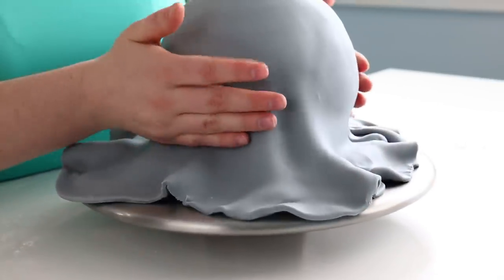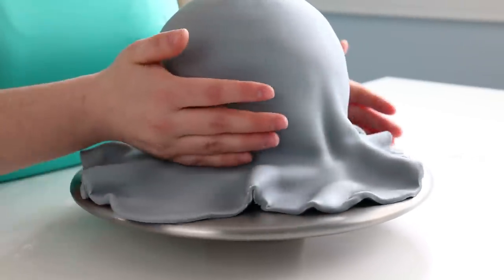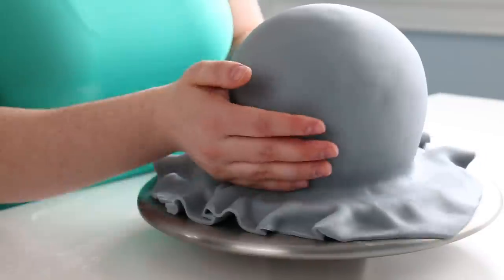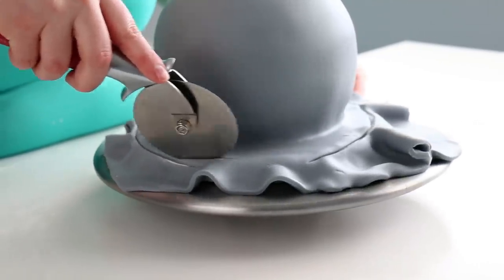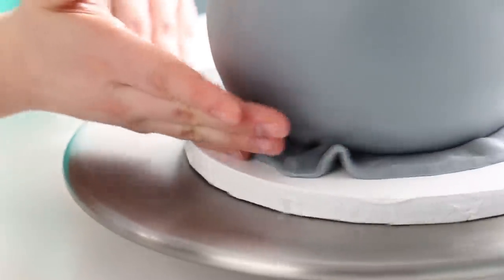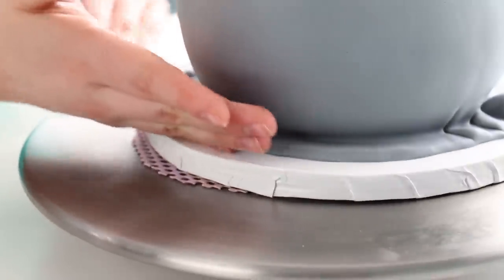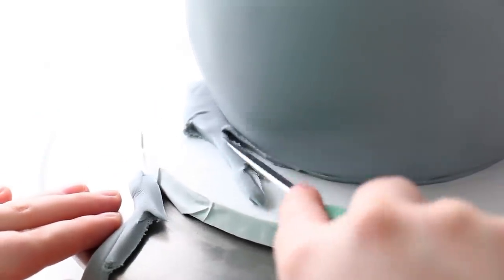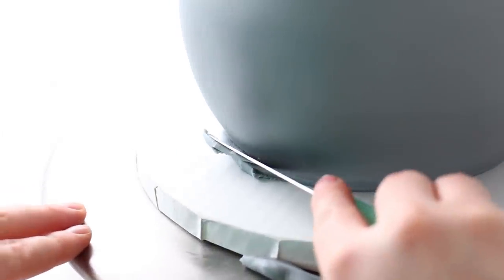I just pulled the fondant out and then pushed in with my hands, smoothing it all around the bottom edge. Instead of just trimming it off, I trim off a larger portion around the outside edge, push that fondant in, and tuck it really tightly under the cake before trimming — that gives a perfect fondant finish under the sphere without any wrinkly edges. Spheres are kind of tricky to cover in fondant without getting wrinkles at the bottom where it puckers up.